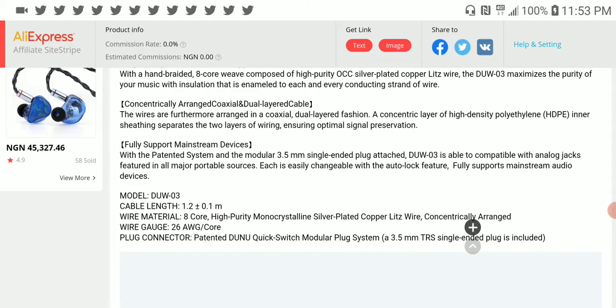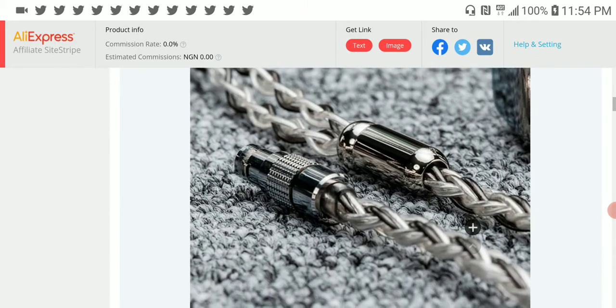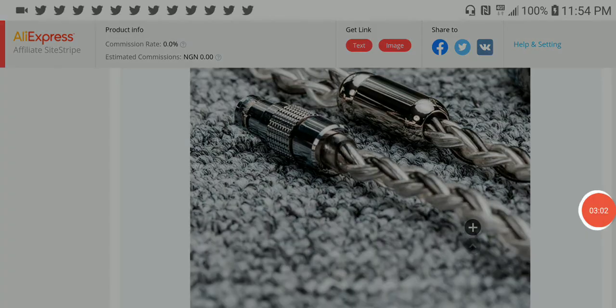This particular cable is for people who have earphones and want to invest in a quality cable with interchangeable connectors — this is the cable for you. I'll leave links if you want to check it out and see whether it fits your budget. Do subscribe to the channel and like the content — see you next time.